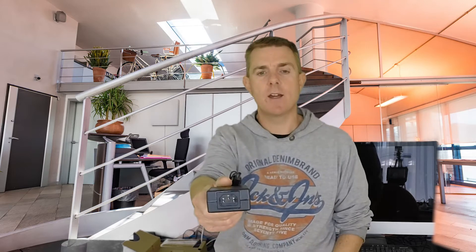Instead, use one of the WatchGuard external access points — the AP 120, 320, 322, or 420 — and you can run it with these. The power pack itself has a standard IEC connector, just a three-pin and a normal connector that you'll find there. So that's the power pack.